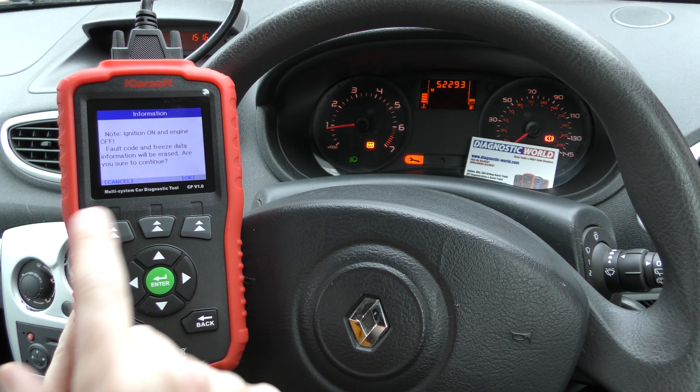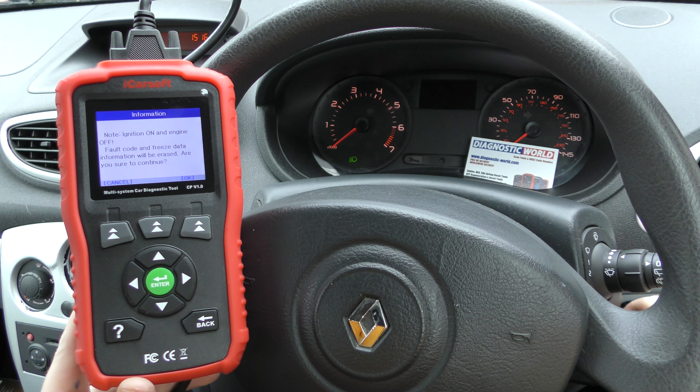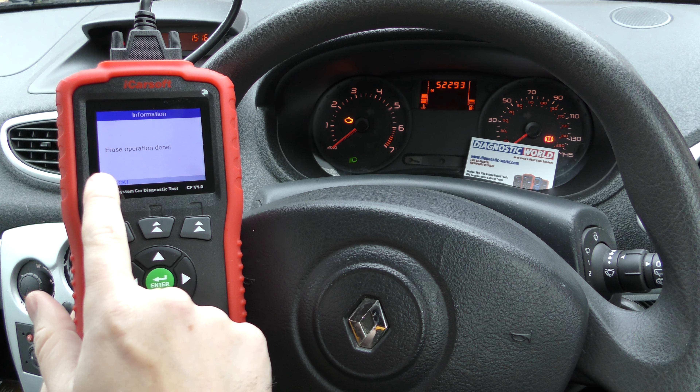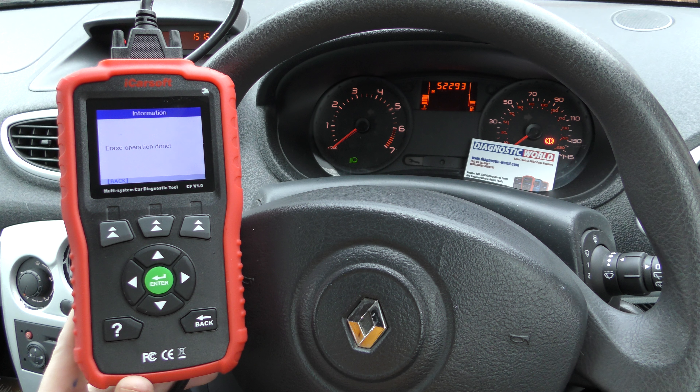Note: ignition on, engine off. We're going to turn the engine off but put the ignition on. We'll go okay to that, and now it's telling us 'operation done' — which looks good.